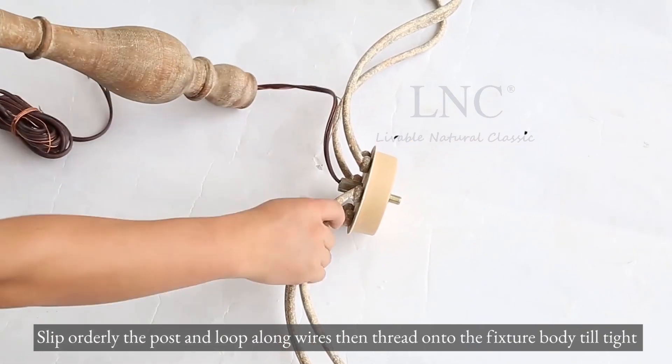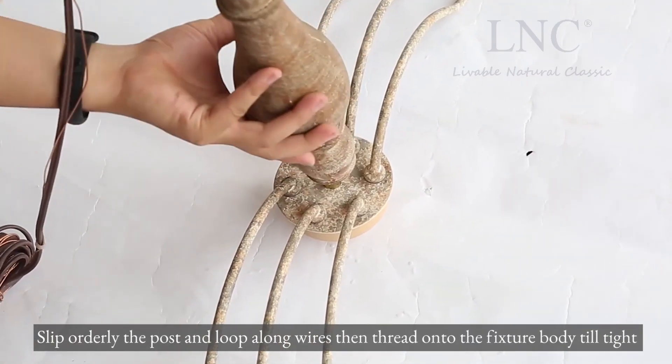Slip the post and loop along the wires, then thread onto the fixture body until tight.